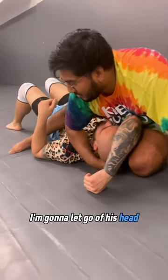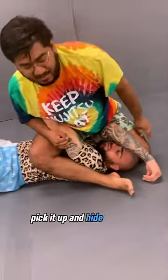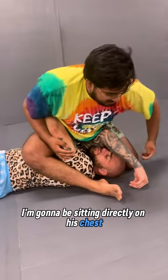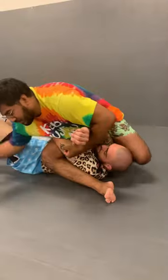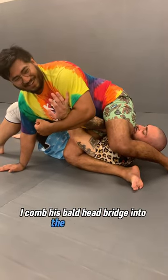I'm going to let go of his head, grab the tricep, pick it up, and hide the heel. I'm going to be sitting directly on his chest. And I'm going to go wrist to wrist, lean towards the feet. I comb his bald head, fridge into the armpit. I'm going to let go of his head.